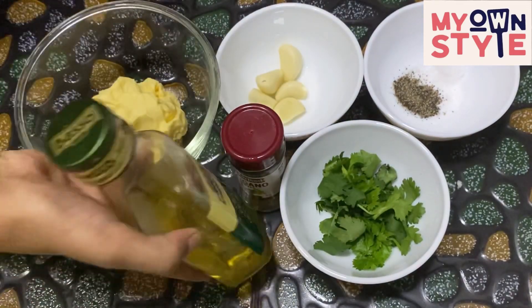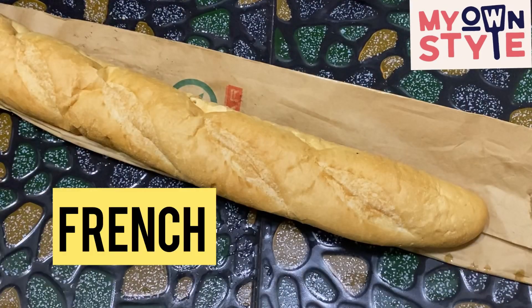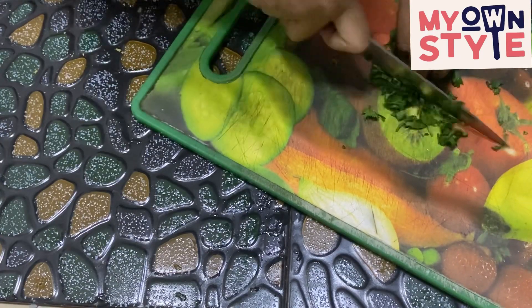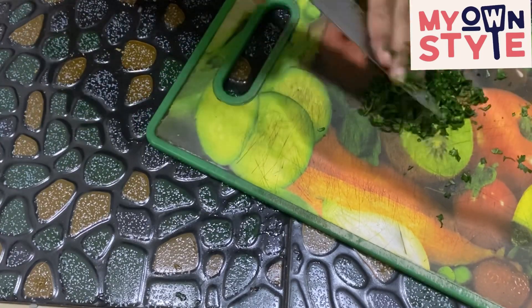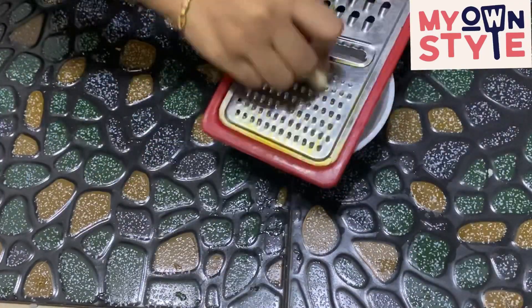I'll add olive oil and butter. I'll add the full bread. I'll add the leaves first, then I'll add the taste, then I'll add the top of the garlic.